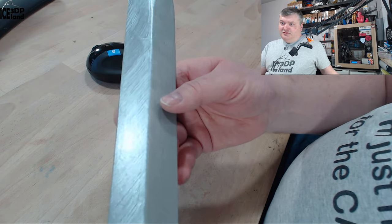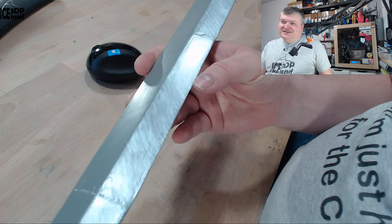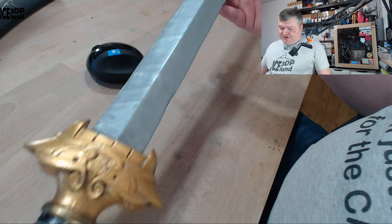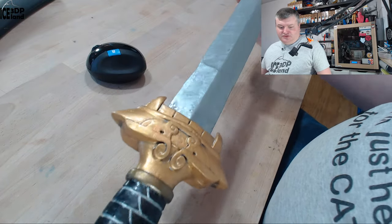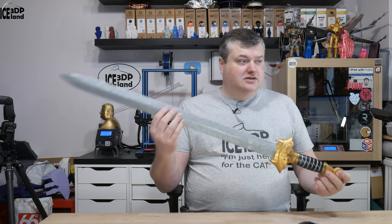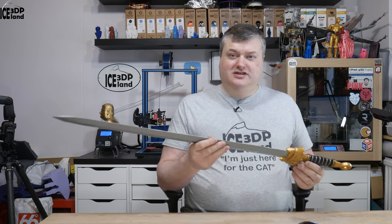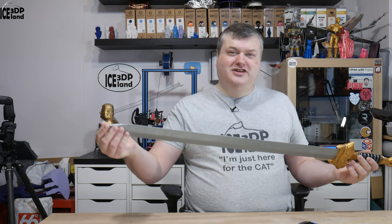I didn't want to have blood and guts and gore on this blade, but that could be done as well. This was my print of the Mulan sword — it was a good project and it was a request from a friend of my stepson, so it was a commission job and it was nice to get a little bit of money for it.